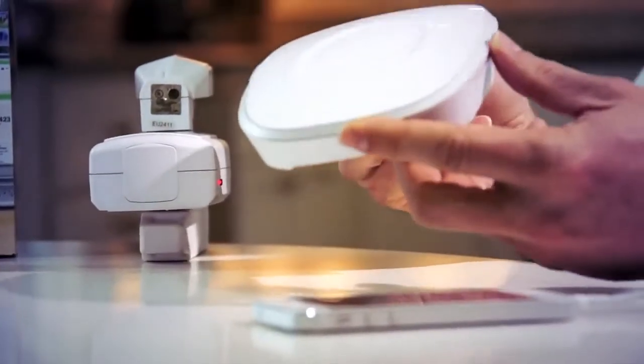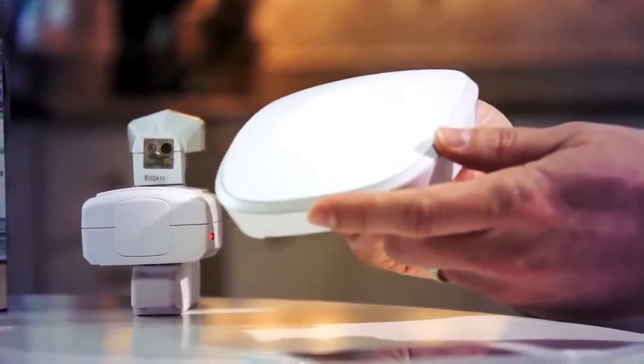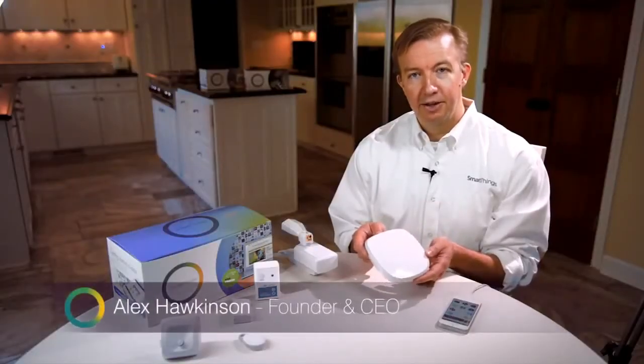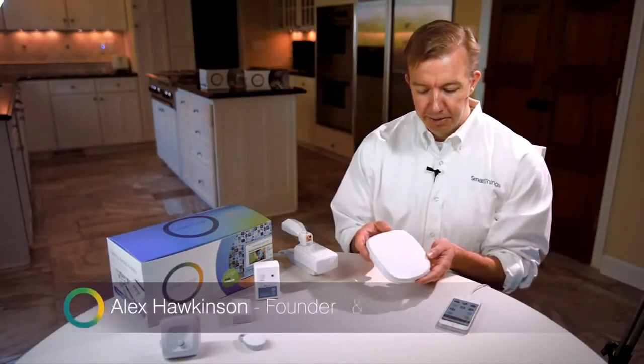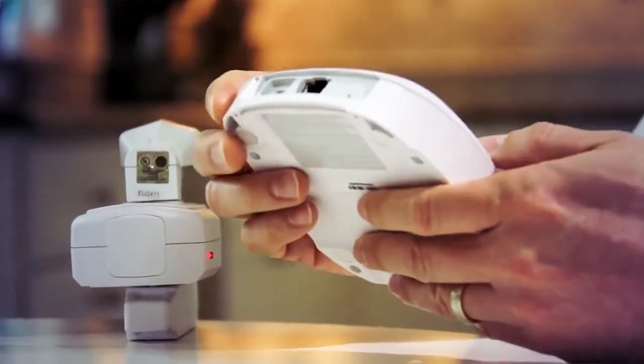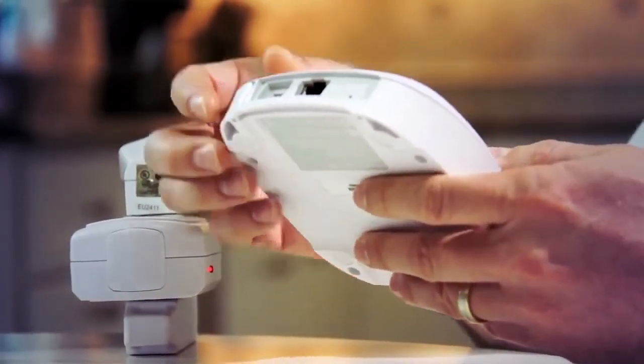The SmartThings Hub is at the heart of a lot of SmartThings kits and really acts as the connection between all of your local SmartThings devices, the SmartThings platform, and your mobile app. The hub is very simple — it's a device with no buttons. You plug it in to give it internet access into your Wi-Fi router or something like that.